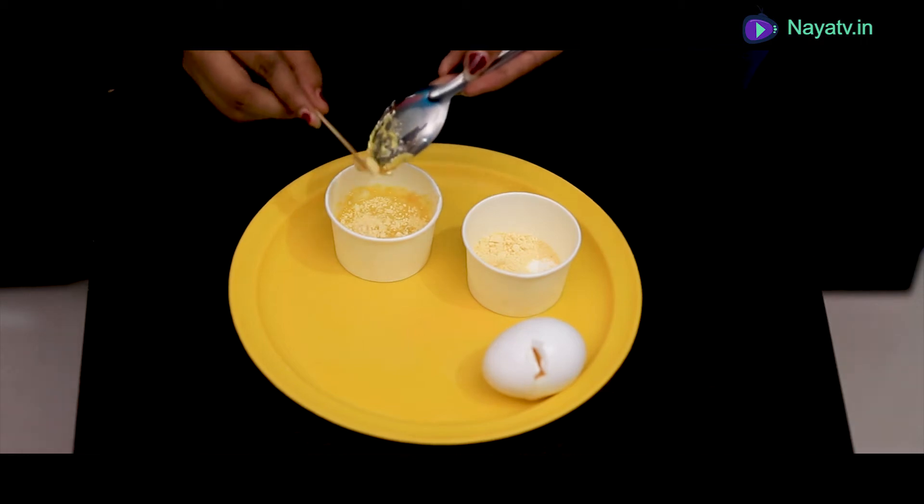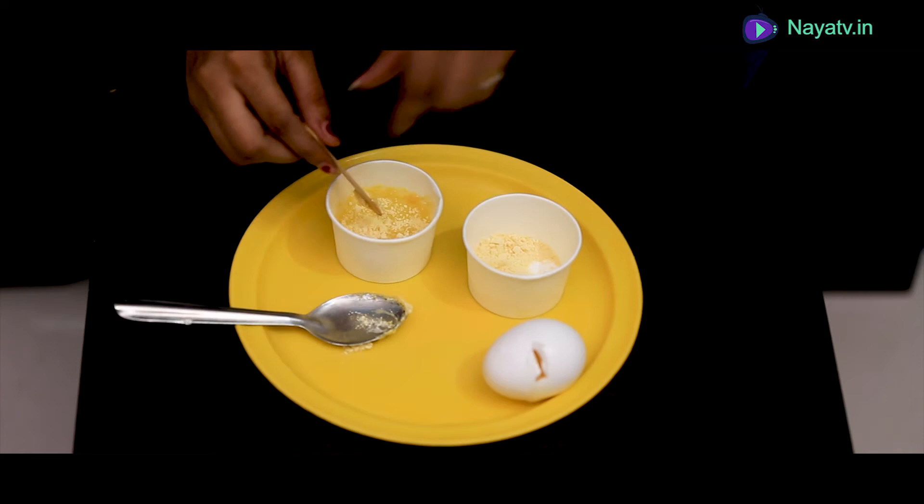This is an anti-aging mask. You can apply the same mask.